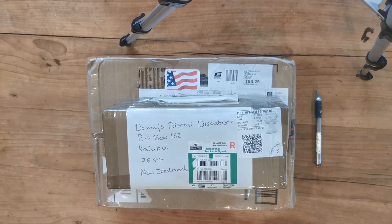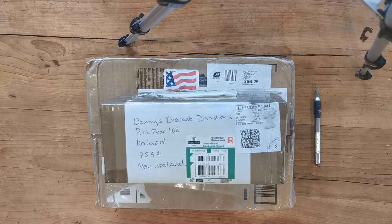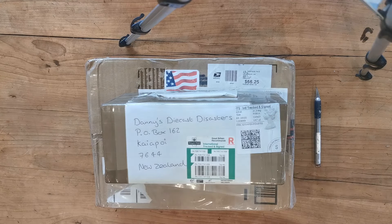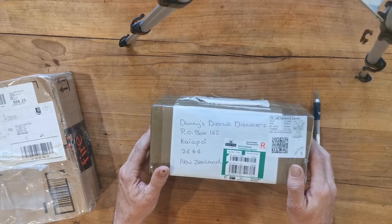Hi, I'm Danny and these are my Diecast Disasters. In this video I'm going to be doing an unboxing - a couple of quite decent sized parcels turned up. I'm in the middle of working on a big rig build and unfortunately my resin printer part has worn out and I'm waiting for some new parts to arrive, so that put a spanner in the works. Anyway, I thought it would be a good time to do this unboxing.